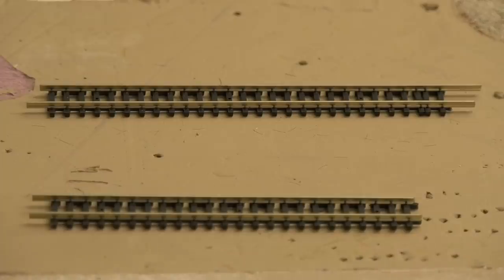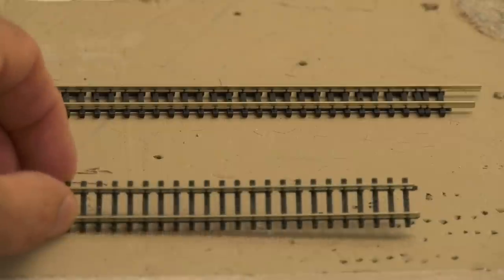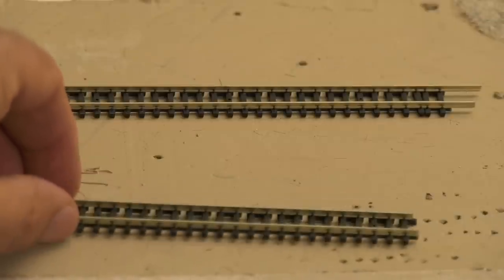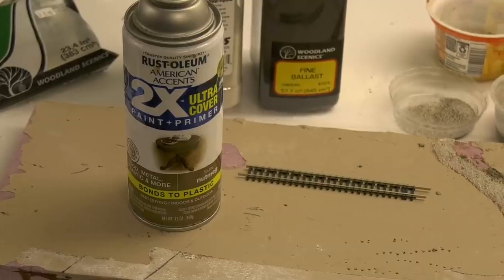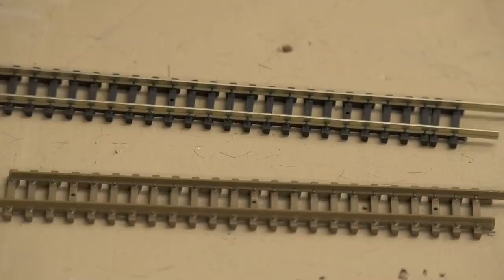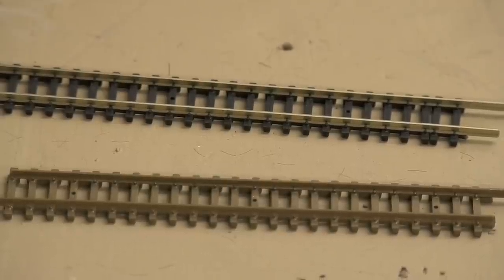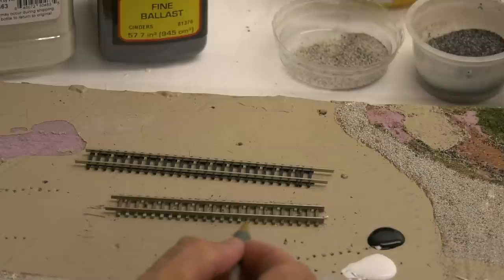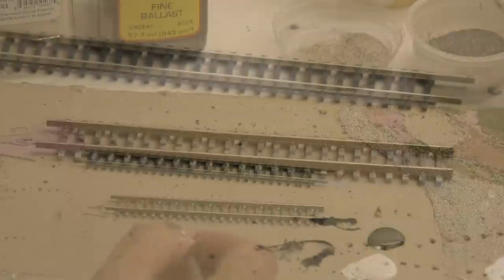Let's start with track. This is Atlas Flex Track — it's good, but the ties are black and shiny, and the rail is also very shiny. I used this Rust-Oleum — not my favorite, but any brown spray paint would work. I had to do two coats. Here you can see the untouched track on the top and the painted on the bottom. You can already see that the side of the rails look good. Now I'm going to go over it lightly with a little bit of gray that I mixed with white and black acrylics, just to age it up a little bit.